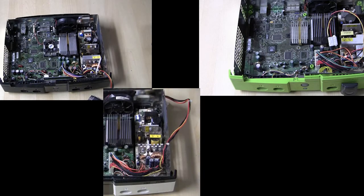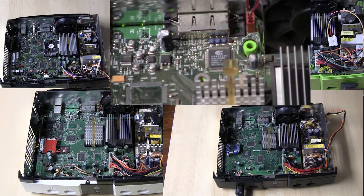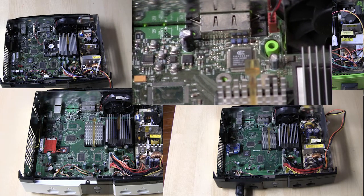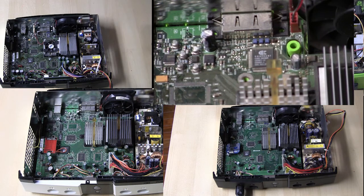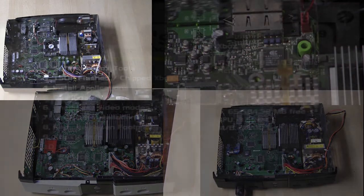Welcome to part 5 of modding the original Xbox. In this video I will cover how to determine which revision of motherboard you have in your original Xbox. We'll need to know this information when we begin to TSOP our motherboard.